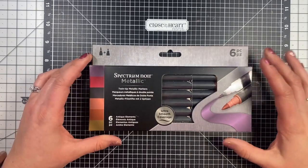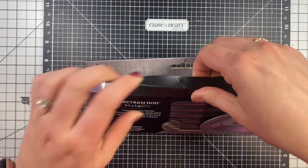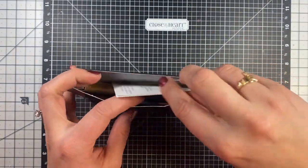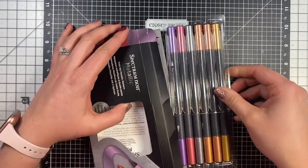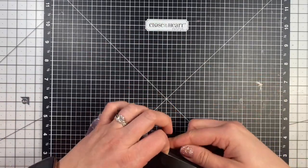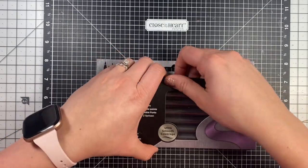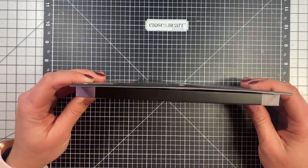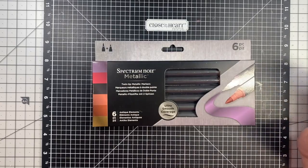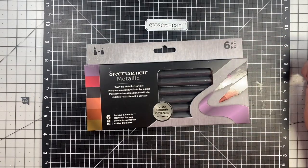One more thing we wanted to tell you about the metallic markers is you really should be storing them this way. When you get them, they'll come in a little plastic case with a sheet on top and a little information card. How we store them is we keep them in the thing they came in, and we make sure we store them either laying down or standing up. You don't want to have them on either side because then the ink will go to either side of the pen. It's better to store them laying down or upright.